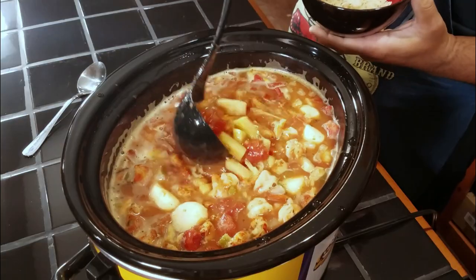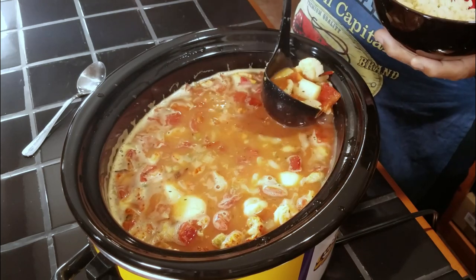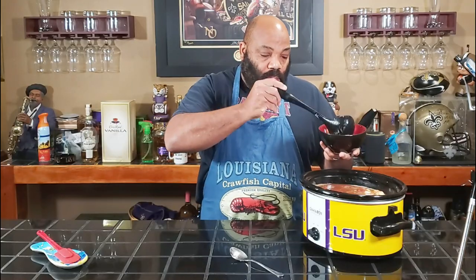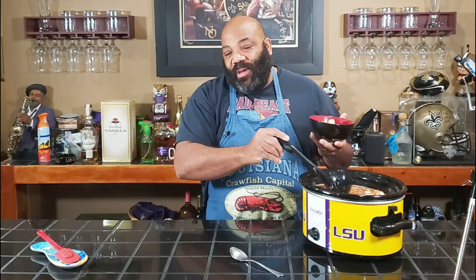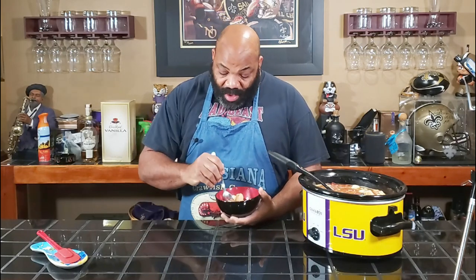Let's go ahead and dish this up for a taste. Being from Louisiana, anything stew-like, I always got to have a little rice with it. So I got a little rice in the bottom of my bowl here. Let's go ahead and taste this.